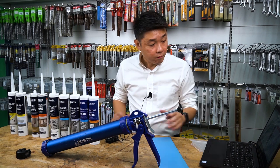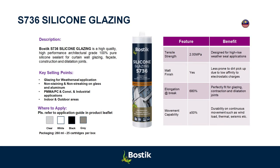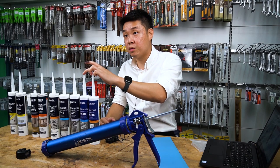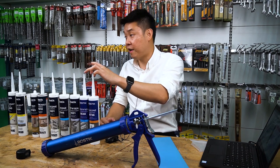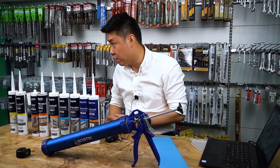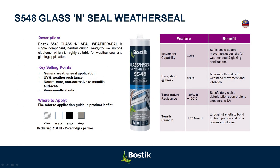Now I have two types: S736 and S548, which are actually for weather seals — one for glazing and one for weather seal applications. Both of them are neutral silicon. One of the characteristics of these high-modulus silicon products is that they take longer time to cure. But they are also very high in tensile strength and very good in movement capabilities.